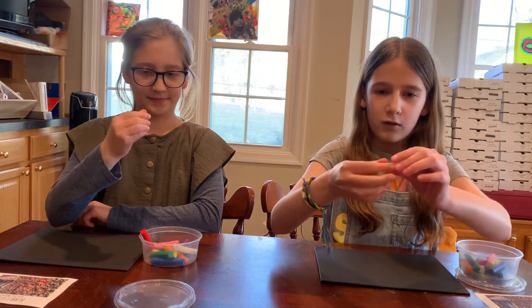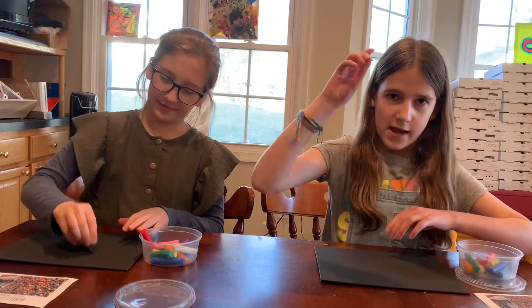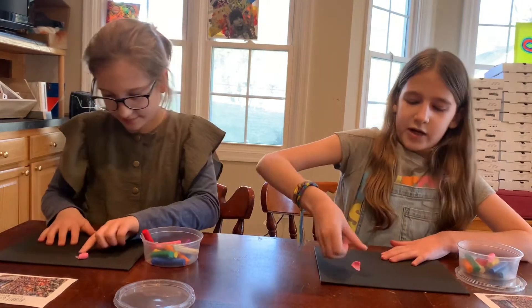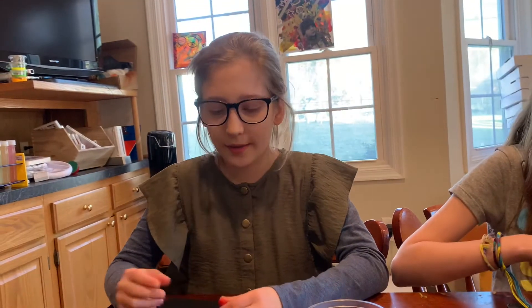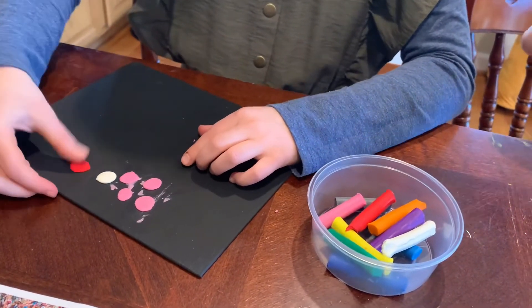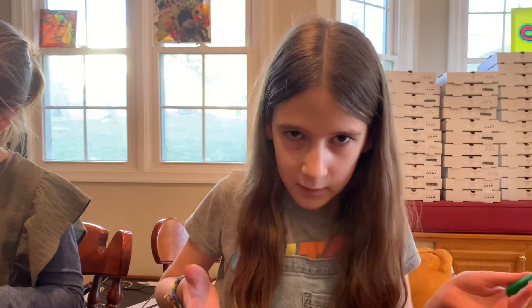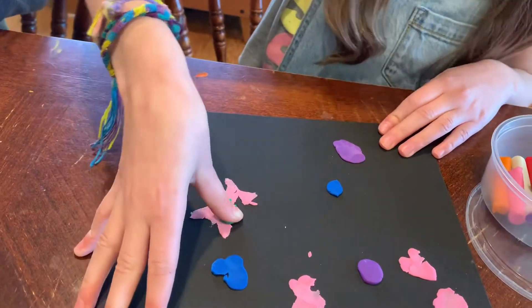Once you get a ball, you are going to take your thumb and put it on the canvas. There are lots of ways you can make your modeling clay stick to your canvas. The way I like to do it is just make it into a ball and then push it down. Don't worry if you make a mistake — this is your bubblegum wall. You can just take another piece of bubblegum and cover it up.